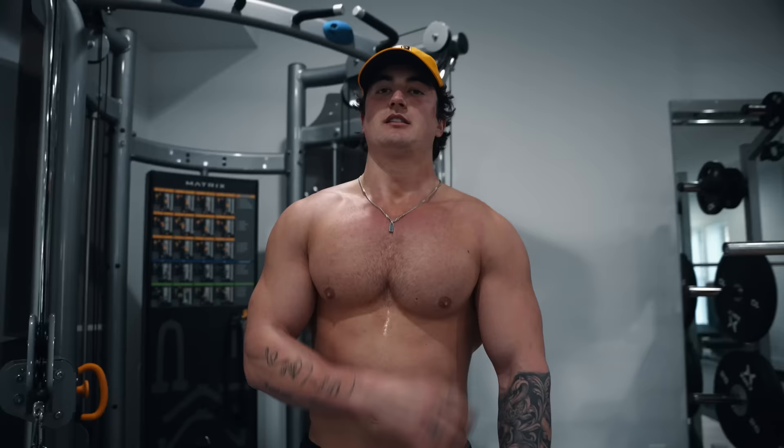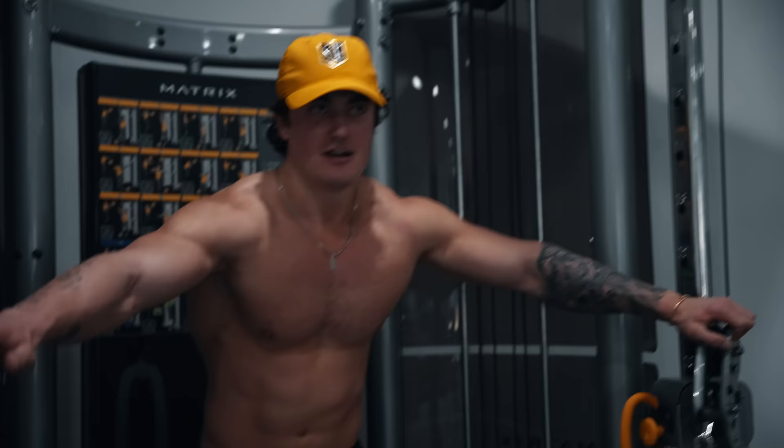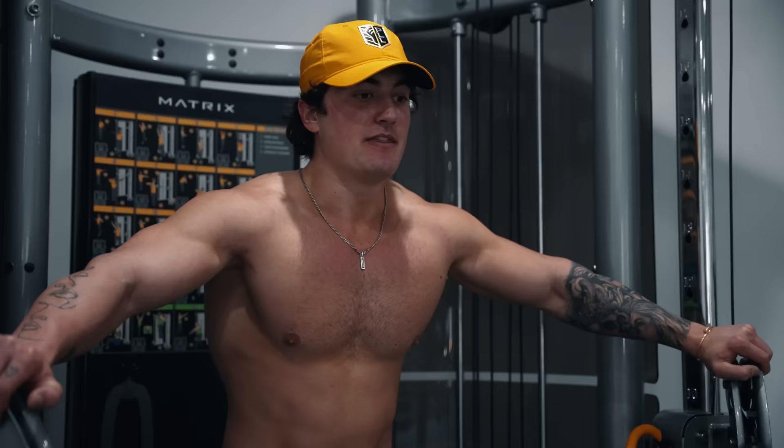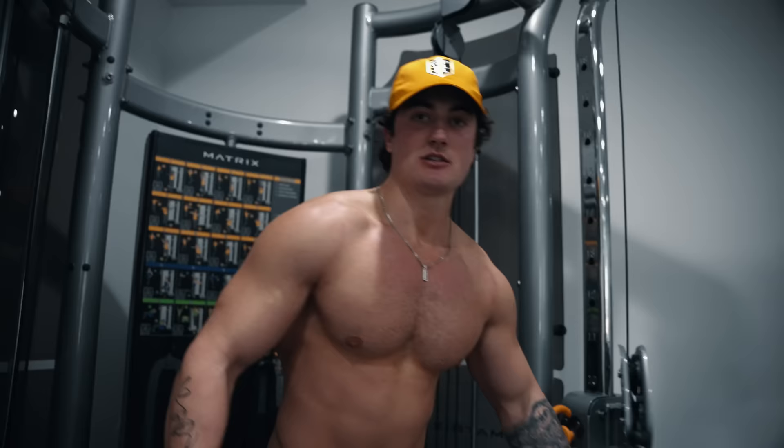Should I grow out the chest hair? Like, I'm going complete bear mode right now. I feel like Henry Cavill. Okay, we've got one more set and this is where it really counts. We've got to make sure you stay focused. Do your reps, do your sets, and get results. I might joke around, but I do train hard. So let's get it — last set.